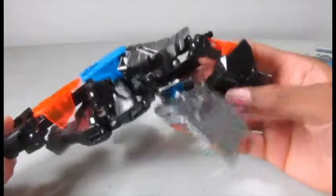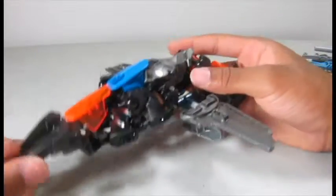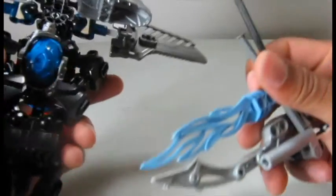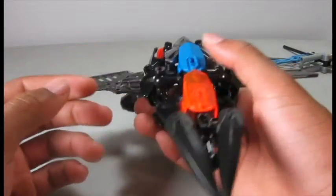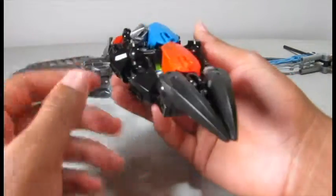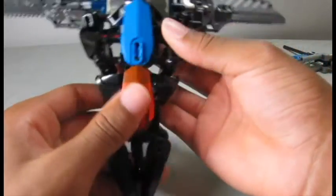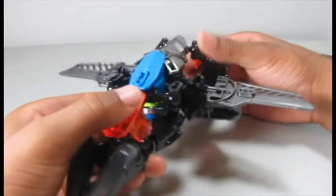I do very much like it — I like the concepts behind it and how it looks overall. By the way, there's not really any way to store the weapon in vehicle mode. You could maybe find a place for it, but it's going to look really bad and out of place, so I just leave the weapon off because the ship looks really cool without it. With Deadshot's description from the previous video, he's a sharpshooter — he hits what he aims at.